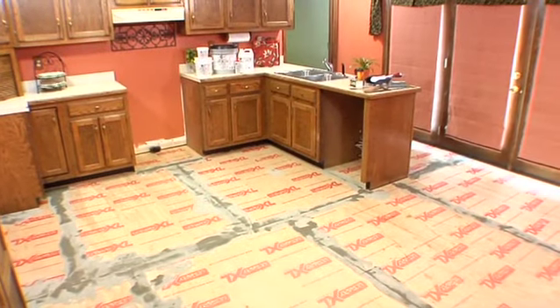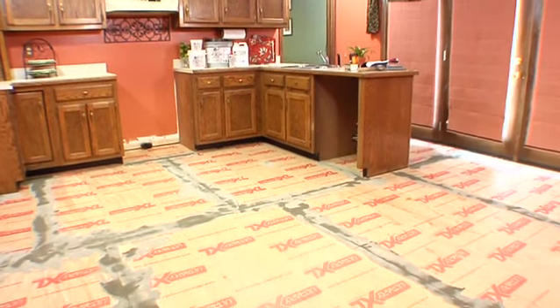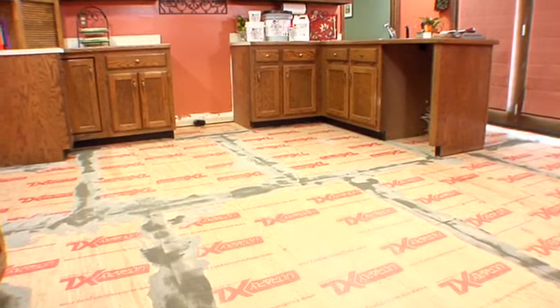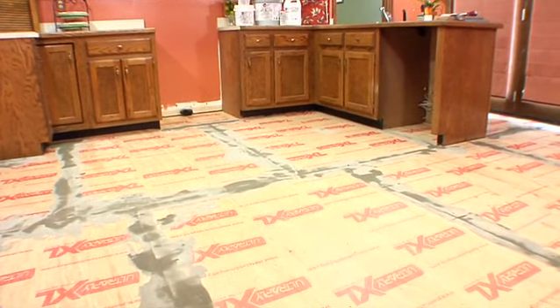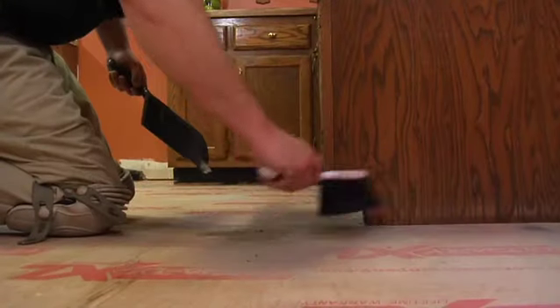Proper preparation and installation play a key role in the performance and finished appearance of the resilient floor covering. Thoroughly inspect and prepare substrate and underlayment. Substrates must be clean, dry, flat, smooth and free of dust and debris.